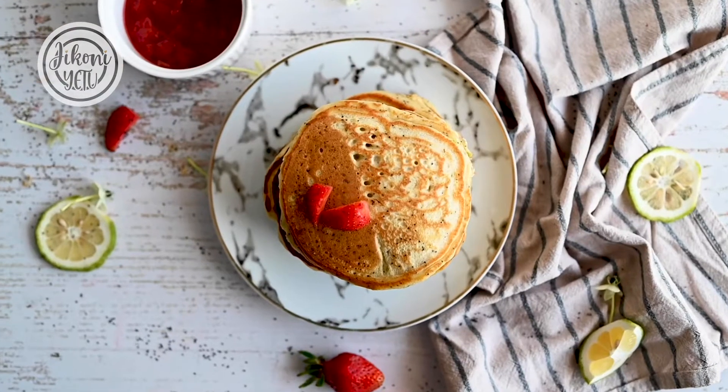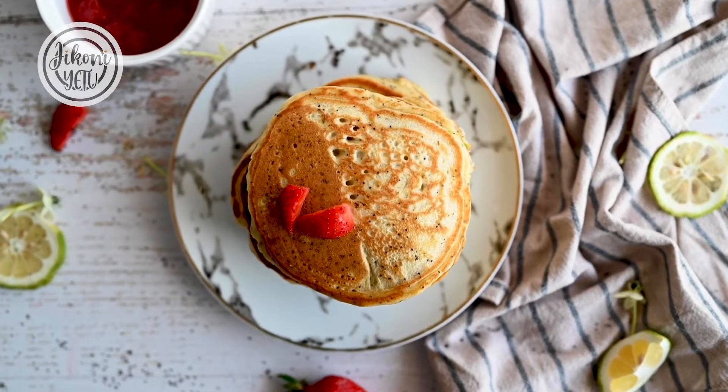Hey guys, my name is Jaz and welcome to Jikoni Etus. Today we're going to be making some strawberry lemon and poppy seed pancakes, which is a classic weekend treat for everyone to enjoy. So let's get started.